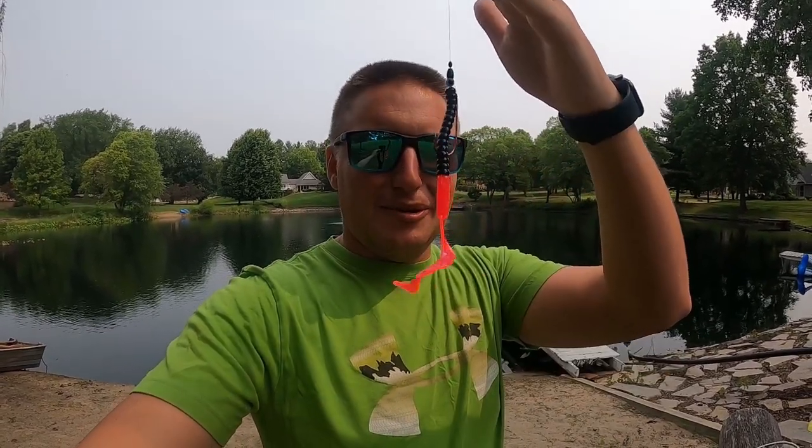The ribbon-tailed worm is a classic bait. This bait has caught me hundreds of fish over my lifetime. I went fishing with Flynn the other night in the pond — just father-son time. He tied on this ribbon-tailed worm with pink and blue on it. He said he was going to catch one on it. He had like five bites and caught a really nice bass on it. That's just a reminder that sometimes as anglers, we get caught up in the latest and greatest, what the guys are throwing on the tour, what electronics they're using, what boats they have. So today we're going to talk about the ribbon-tailed worm.